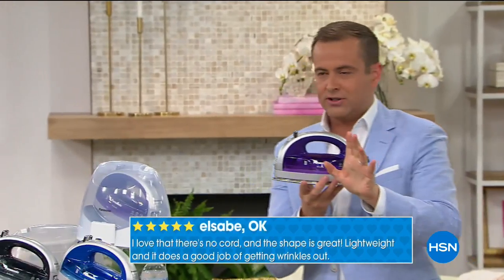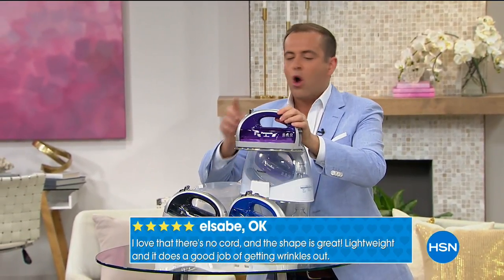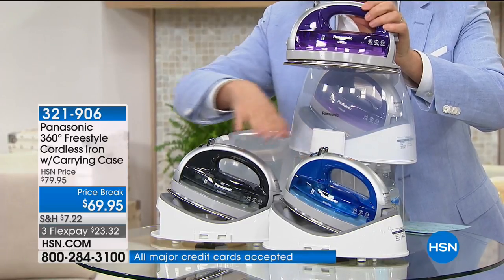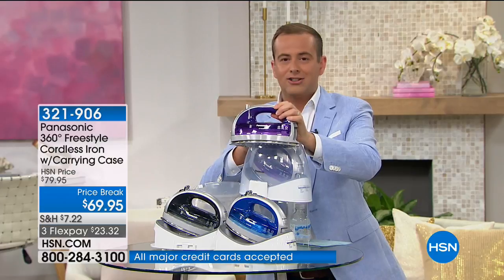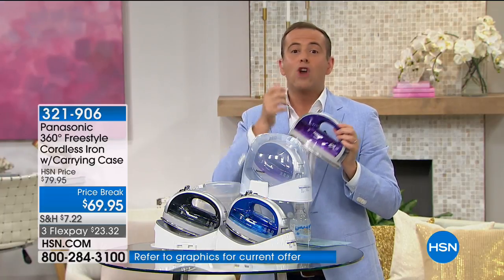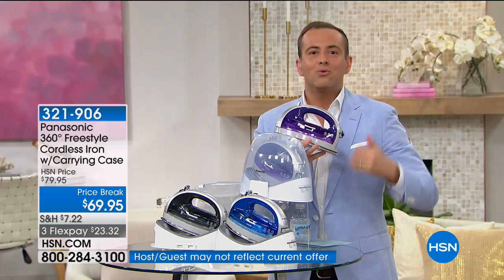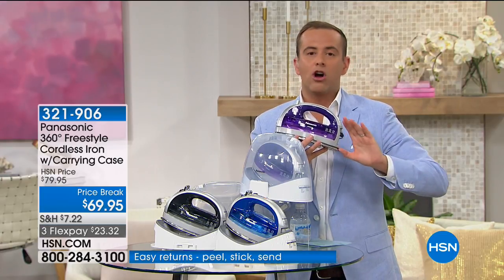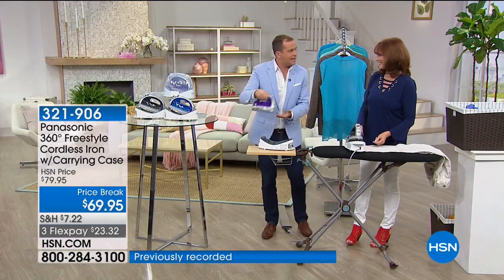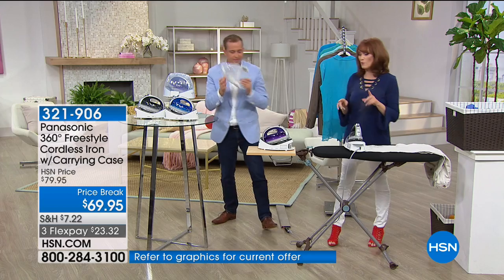The gray and blue colors are about to sell out — the violet still has good stock. These colors are done by Panasonic specifically for HSN customers. It comes with a carry case. Give it 30 days — if you don't love it, return it for a refund of the purchase price. We've been sold on this iron for over four years and would never go back to a regular corded iron.